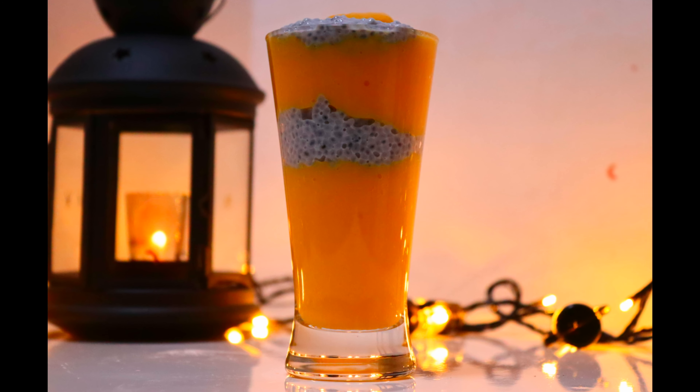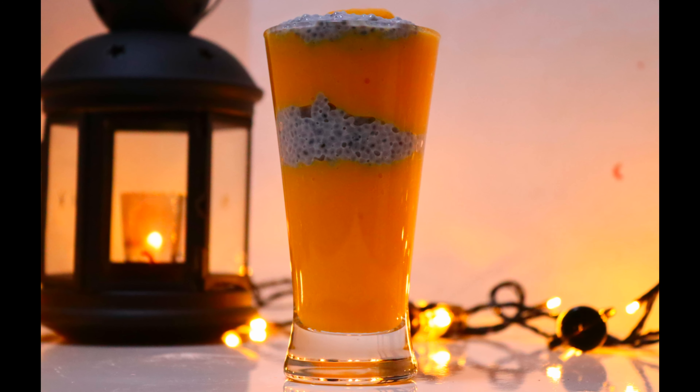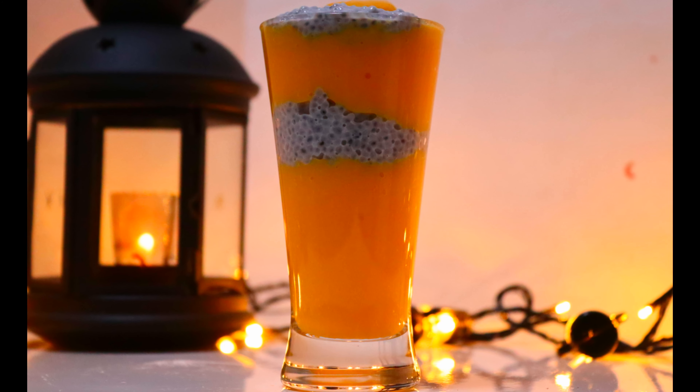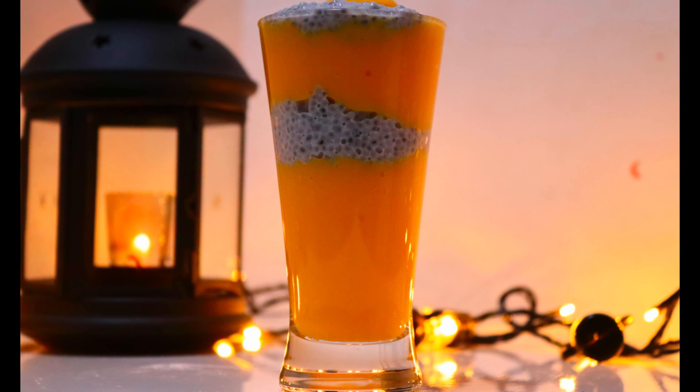Hi Friends! Welcome back! We are bringing all that juice. We can actually bring the juice, and as soon as we should bring the juice to it.